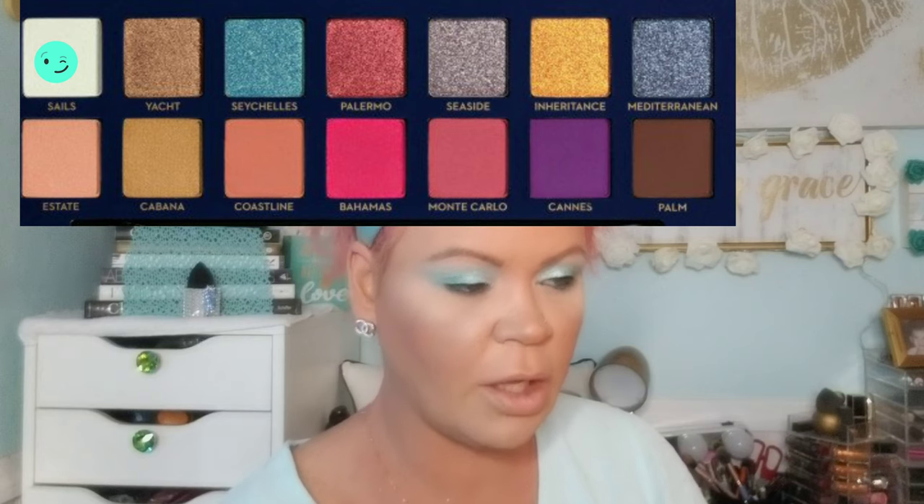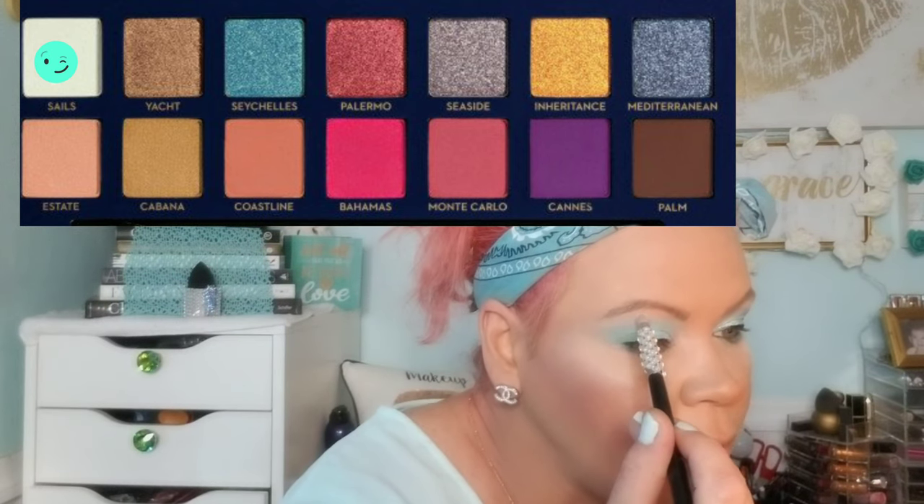I'm going to go back into my Anastasia Beverly Hills Riviera palette and pick up a little bit of that color Sail, and I'm just going to put that right underneath my brow bone for a little bit of a brow highlight. I'm not going with something shimmery just because we have so much going on. I am also going to use that as a base for my inner corner highlight and add something else there, so for right now we're just going to put Sail on the inner corner and then right before we finish we will add another color.